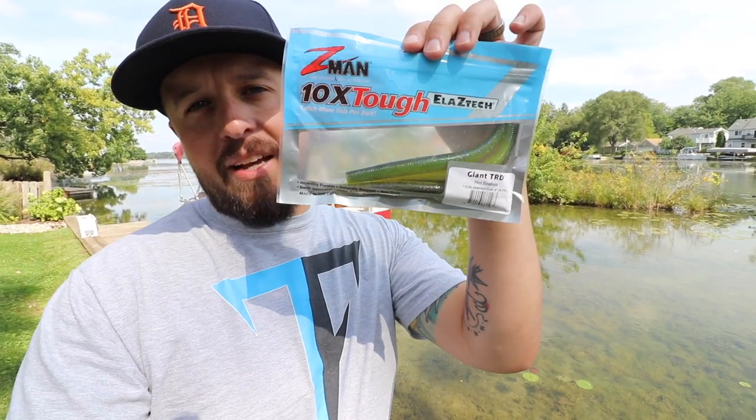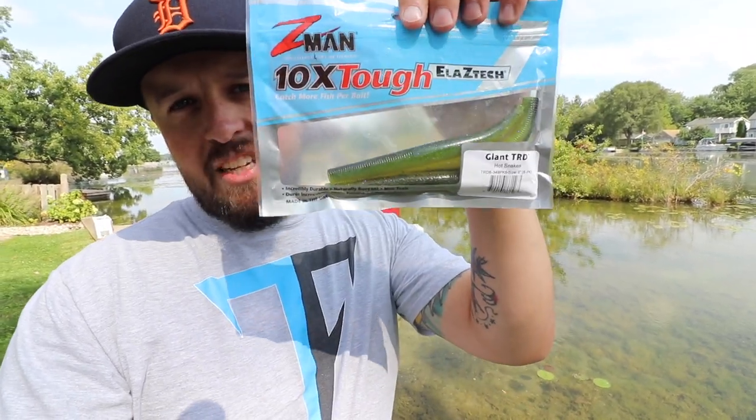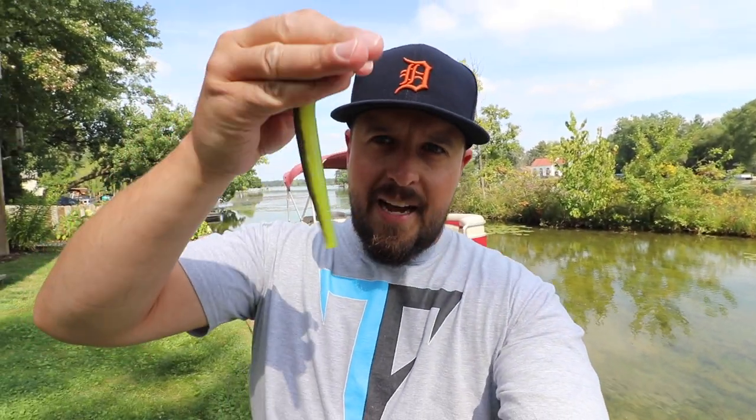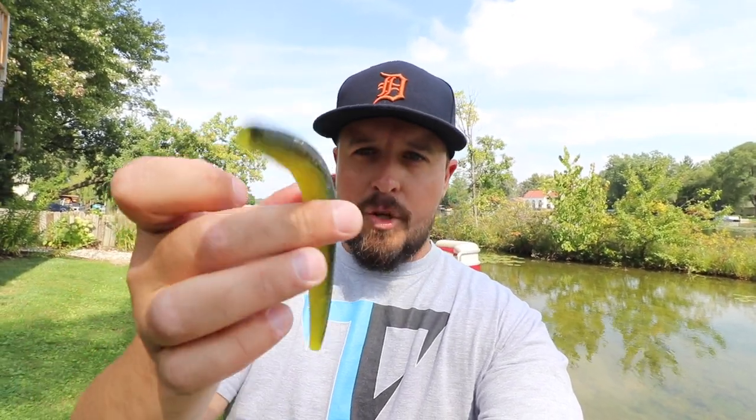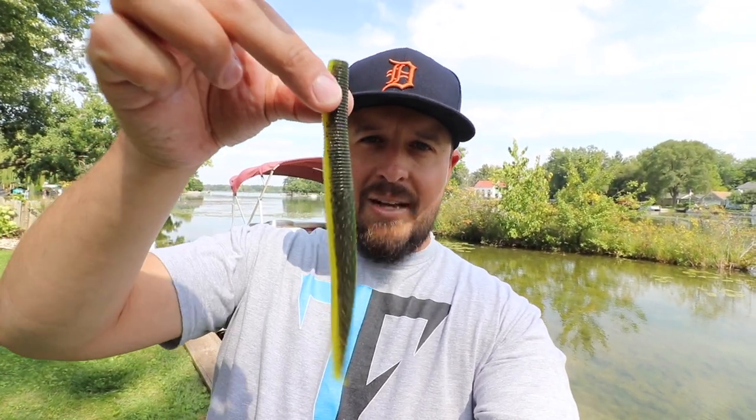So if you're asking yourself, okay Fish Hook, what is a giant TRD? This is what it is - just a massive upscale of the traditional TRD little itty-bitty worms, but this is the six-inch giant variety. They've got that Elastec, they're super durable, they're buoyant so they stick straight up. It's a cool worm. I don't know if this giant massive six-inch behemoth will catch any fish, but let's try. Comment below - is this something you guys would use? Do you think there'd be applications in your neck of the woods for a massive Ned Rig presentation?